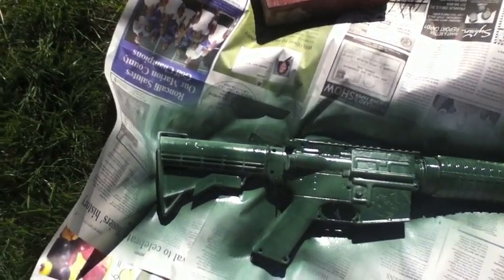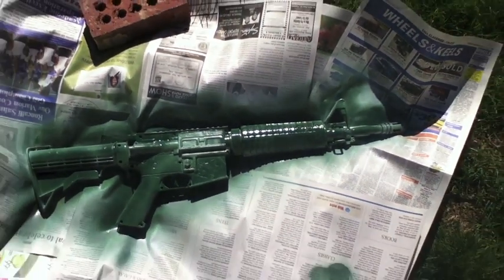So now the primary color, the green, is done. I will come back in a little bit when this is dry.